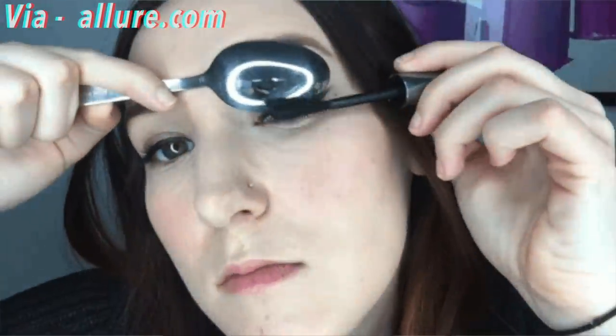We have also done a mascara hack. I have faced this issue so many times — after doing mascara, it smudges up and down. So we used the spoon as a shield so that mascara doesn't smudge. Now we will do mascara on this side and use this spoon as a shield so that mascara won't go down.